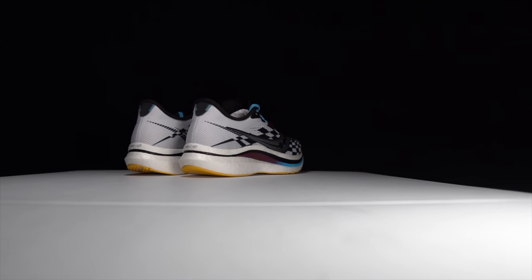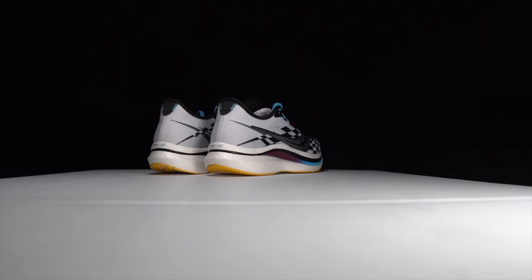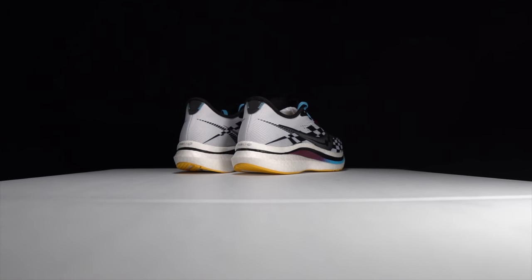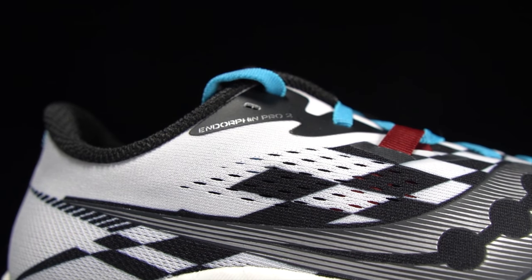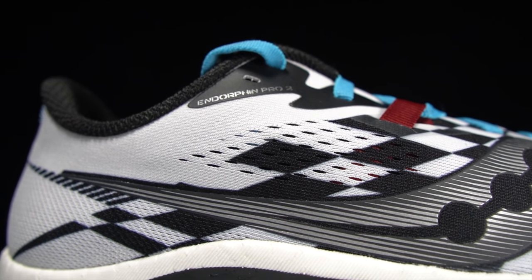Going for a first run in the Endorphin Pro version 2. Before I give you my thoughts on this shoe after the first run, I do want to go over some disclosures. This is a pair of shoes that was sent to me by Saucony for the purpose of review. However, they're not paying me to make this video or to use the shoe, and they're not going to get a chance to preview any of my footage or my thoughts before you guys get a chance to see this video on YouTube.